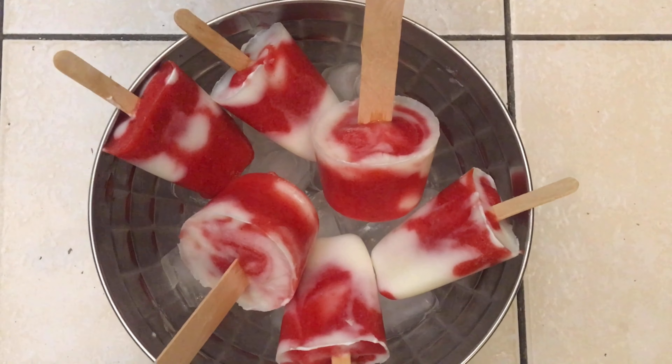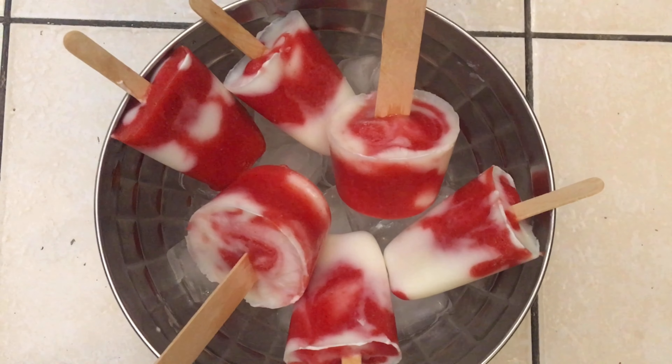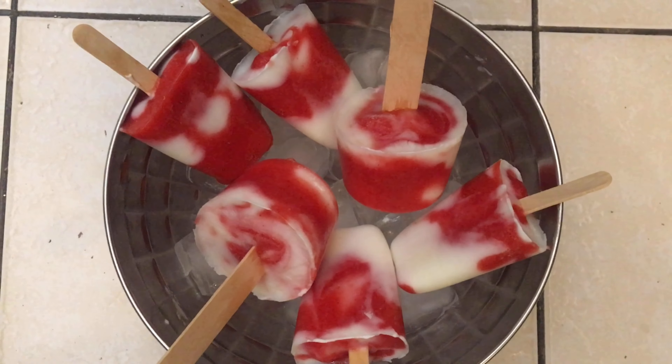Hello everyone, welcome back to my channel. Today I am going to make Strawberry Popsicles. If you want to know, please watch the old video. Let's go.